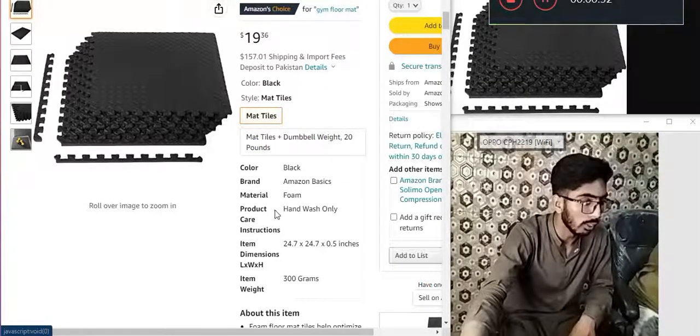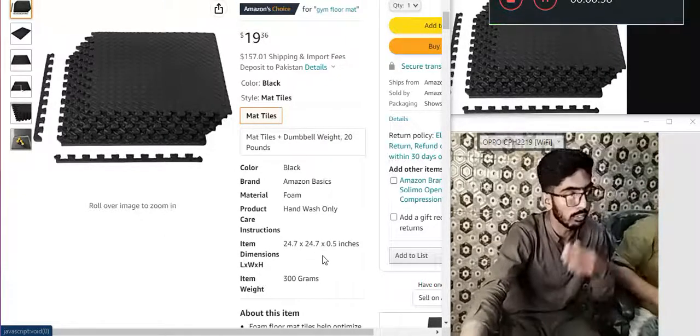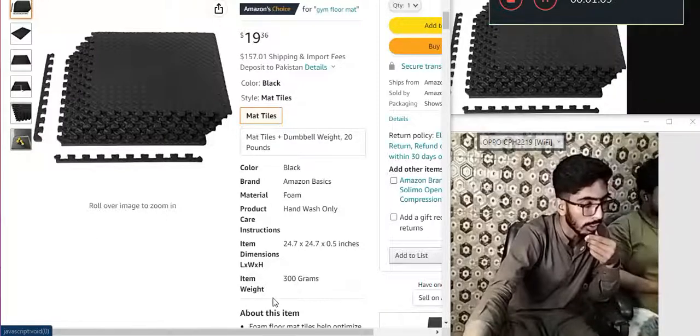Material foam. Product — hand wash only, care instructions. Item: 24.7 multiply 24.7 multiply 0.5 inches. Dimension — length multiply width multiply height. Item weight: 300 grams.